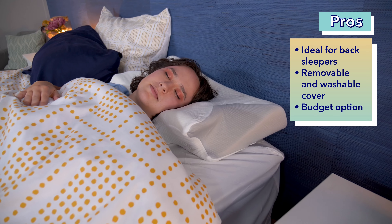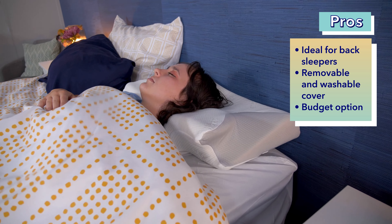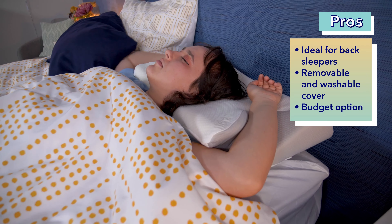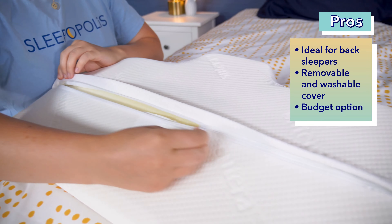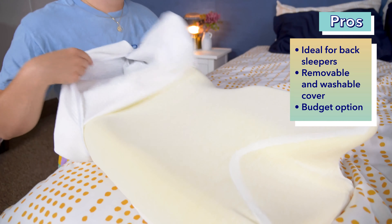We've covered a lot in this video so far, but let's recap with some pros and cons, starting with the pros. The Sutera Dream Deep Pillow is a great option for back sleepers — its medium firmness, medium loft, and ergonomic shape worked really well in the back sleeping position. I really appreciate that this pillow has a removable and machine-washable cover, as that'll help you keep the pillow super clean.